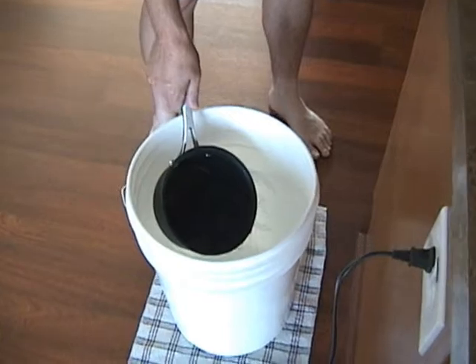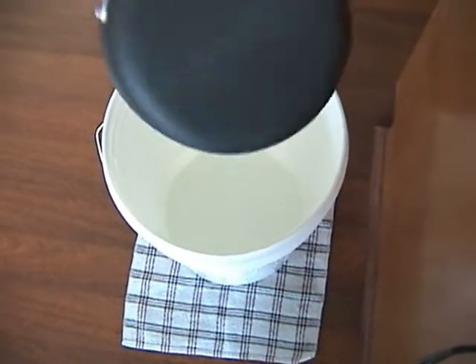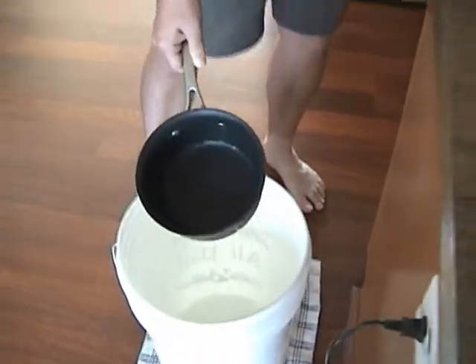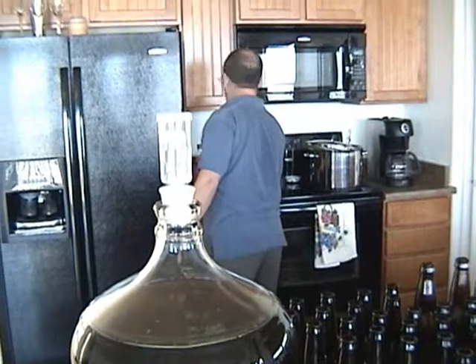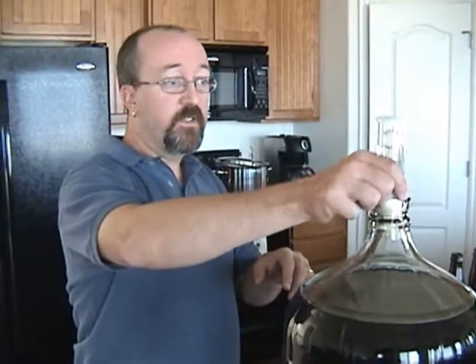Yeah, we dissolved it into about a pint of water and put it in the bottom of the bucket. And now the next step — we're going to move this into there. What the finishing sugar does is it reactivates the yeast and creates the new bubbles that makes beer so nice and fizzy.